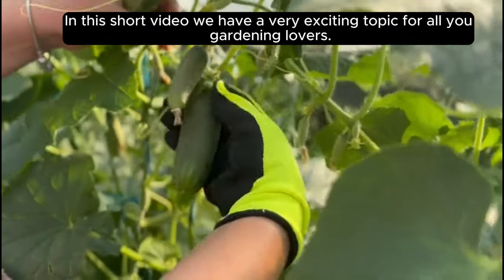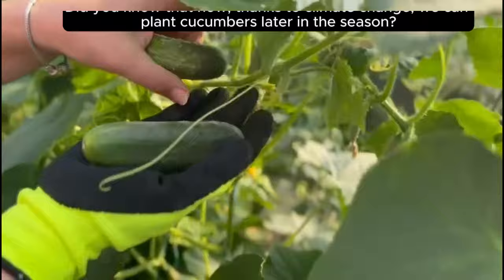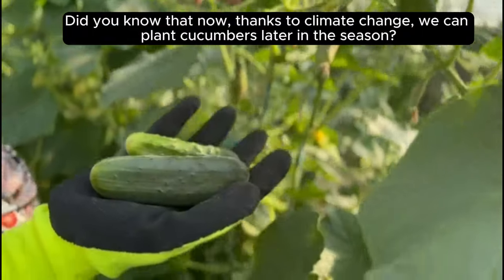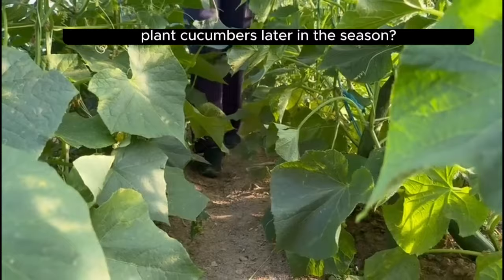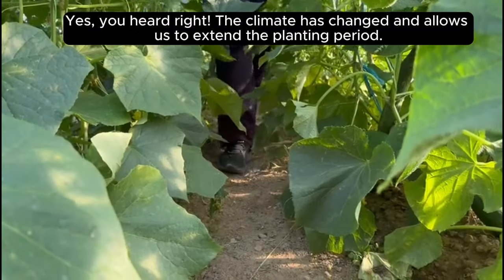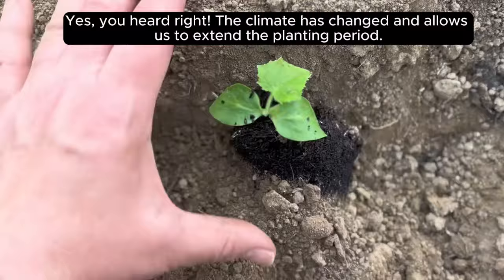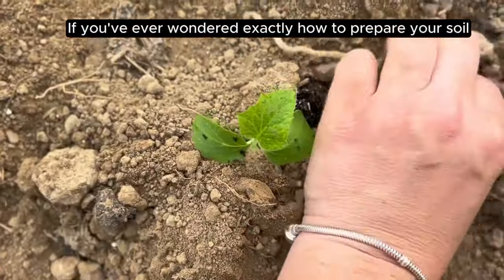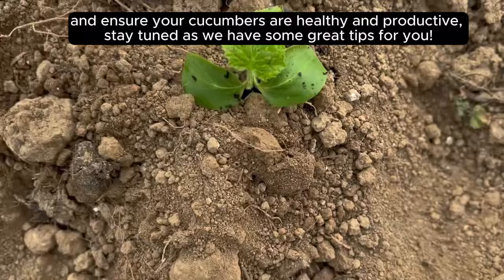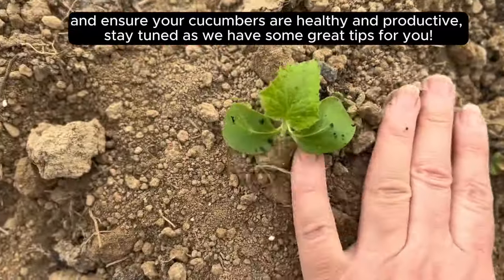In this short video, we have a very exciting topic for all you gardening lovers. Did you know that now, thanks to climate change, we can plant cucumbers later in the season? Yes, you heard right — the climate has changed and allows us to extend the planting period. If you've ever wondered exactly how to prepare your soil and ensure your cucumbers are healthy and productive, stay tuned as we have some great tips for you.